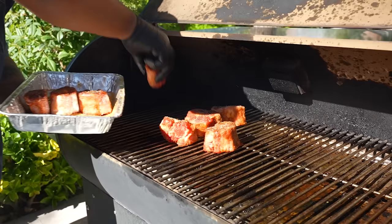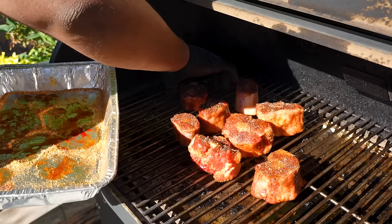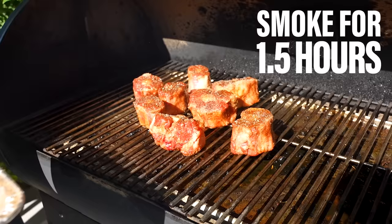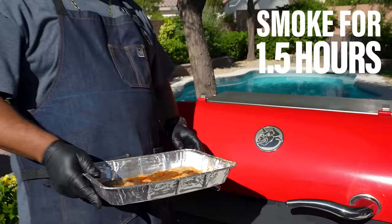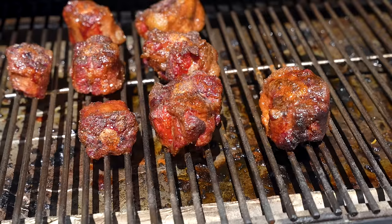We just want to put them down directly and let them infuse. I put the smaller pieces on one end because it gets a little hotter near the exhaust side. All we want to do right now is infuse them with that smoke flavor — whatever wood or pellets you're using. We're not opening this up for at least an hour and a half. Super easy and simple, and then I'll show you what we do to make them tender. This is what they'll look like after an hour and a half.